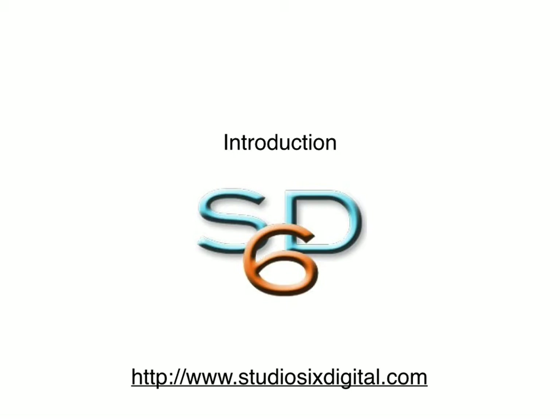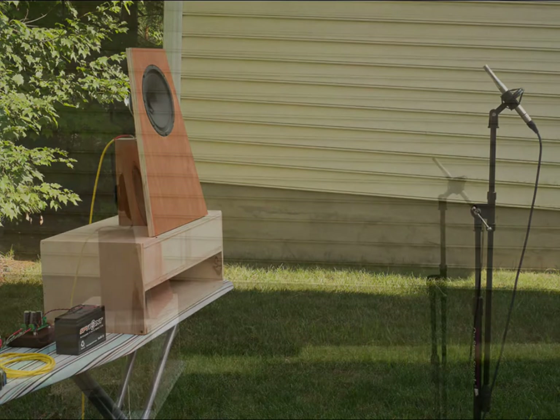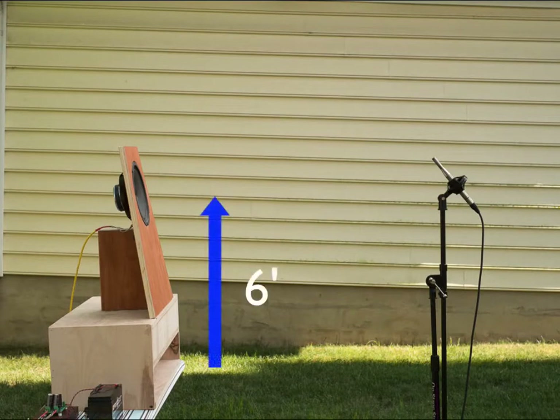The basic idea is that you want to position the loudspeaker outside and elevate it as high as practical, in order to be able to measure just the direct sound from the speaker and gate or fade out the late reflections. First, bring your loudspeaker outside and suspend it at least 6 feet in the air. A PA speaker stand with a piece of plywood attached to the top is ideal, but anything will work, like the ironing board I've used here.